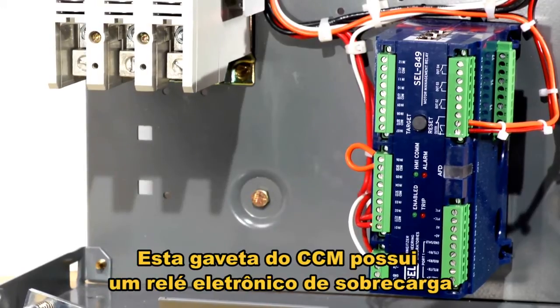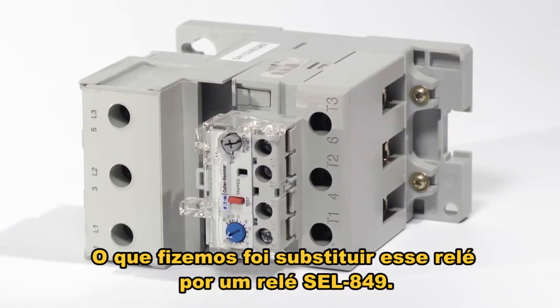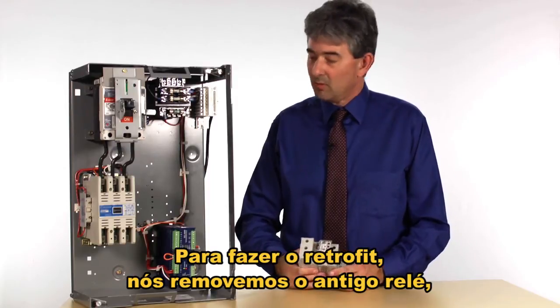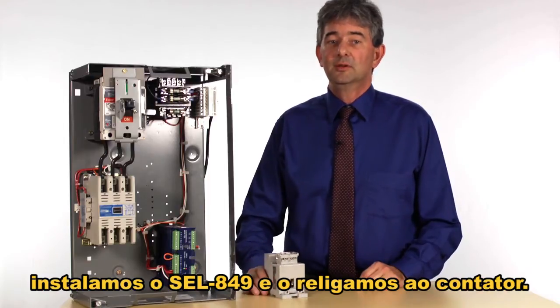This motor control center, when we received it, had a non-communicating electronic overload relay and what we did was we replaced this relay with the SEL 849. To do this requires that we remove the old relay, install the SEL 849, and rewire it into the contactor.